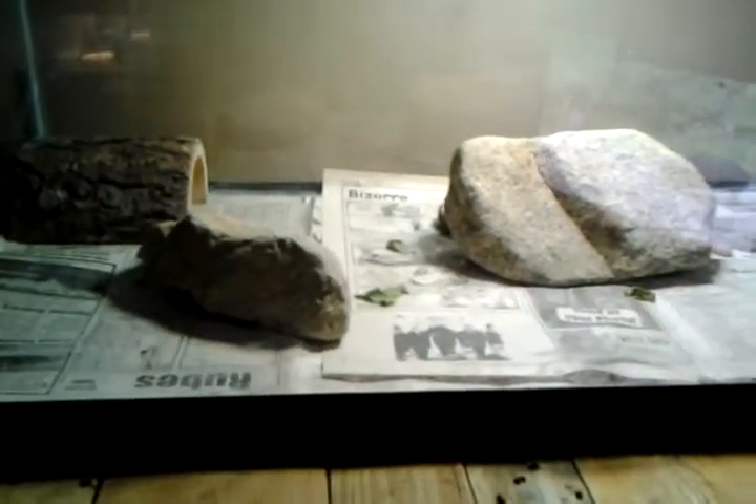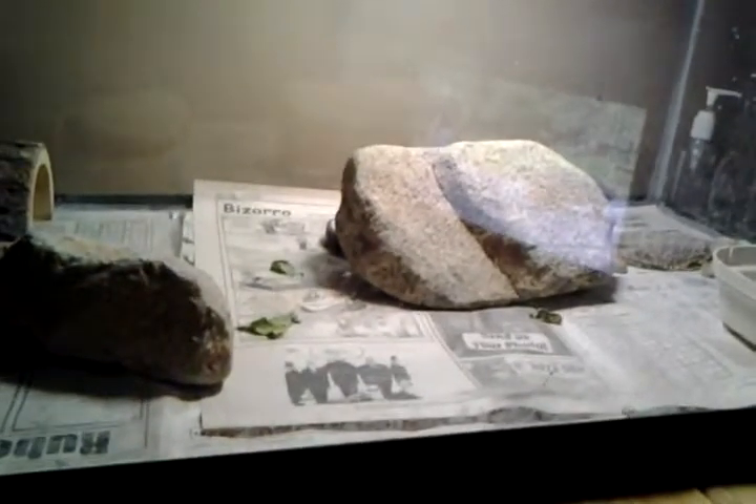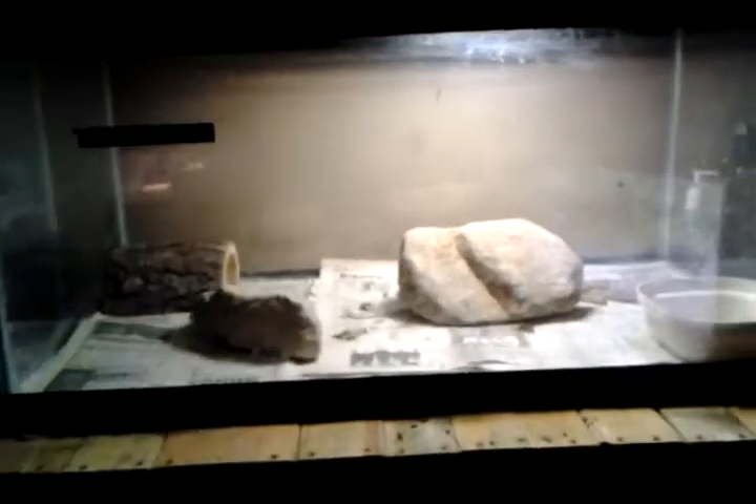Hello everyone, welcome back to Scales again. It's been a while since I last made a video, a couple weeks. Sorry about that, but I have a new episode. I have new stuff.